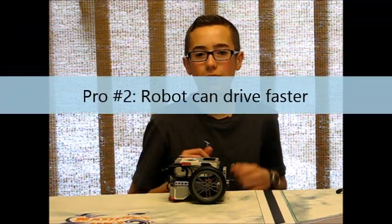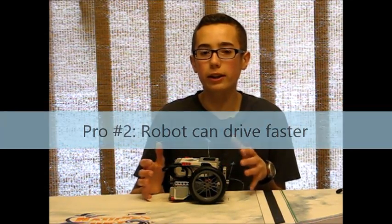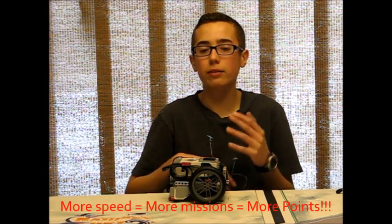The second advantage of using taller wheels is that they're going to make your robot much faster. Why do you want to go faster? Because your FLL match is only two and a half minutes long. If your robot is moving faster, you're spending less time getting to and from the missions, and that's more time you can spend doing other missions and scoring more points.